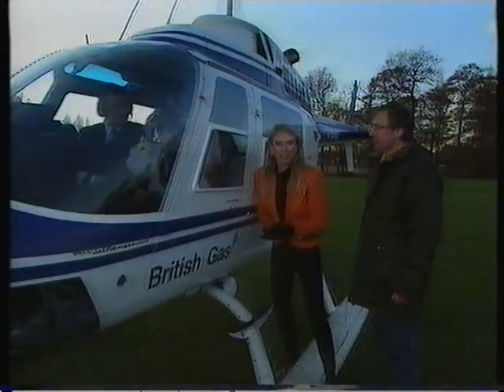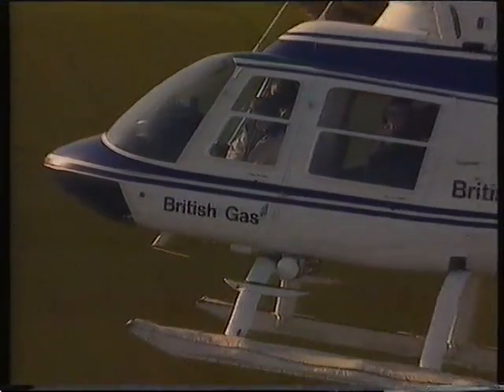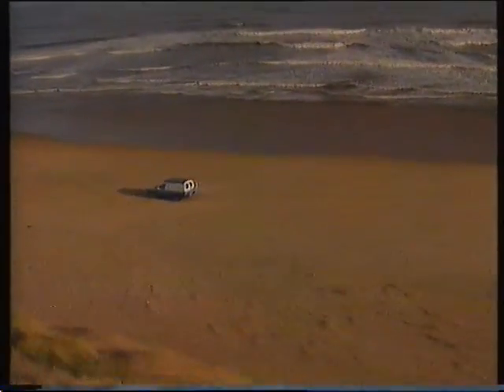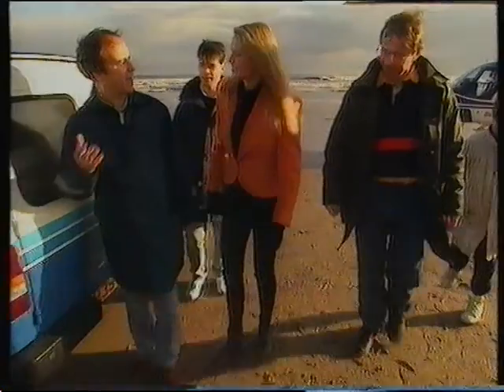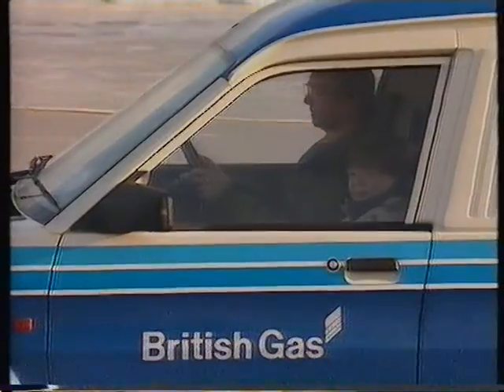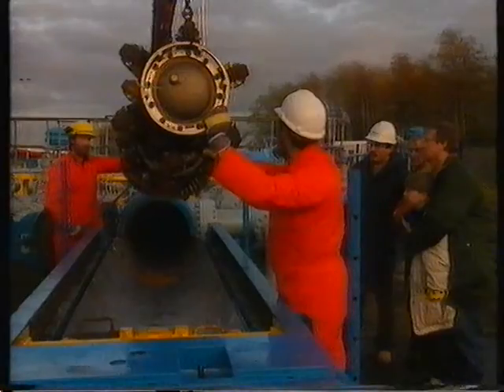A little while ago I dropped in on Tony and Dean — now we're going to drop in on British Gas. You wanted to know about the future? Well, I'm going to show you something that could be the transport of tomorrow. It's just a van — that's what you think! This is a van that runs on natural gas. We're off to see a 13-foot pig. Ten thousand miles of pipeline — it can pinpoint a fault within six feet.